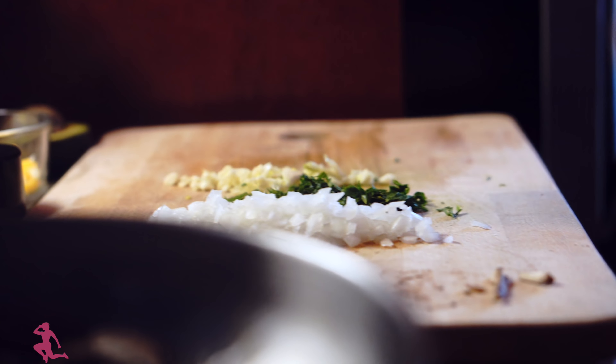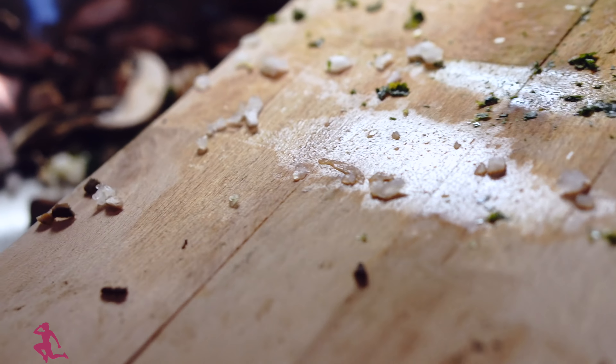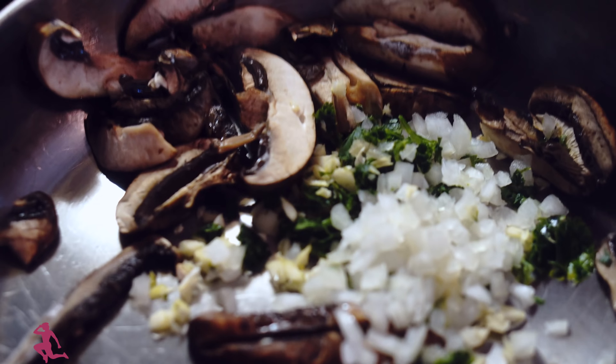Because what happens is with mushrooms — they tend to get watery once they fully cook. So I want the flavors to really soak in and I want the mushrooms to become very flavorful. So instead of waiting until before it becomes watery, I'm adding the onions and the garlic to the pan first.